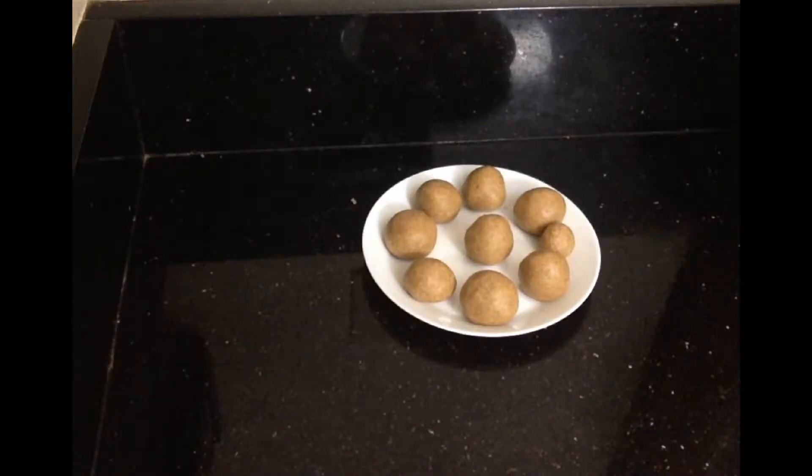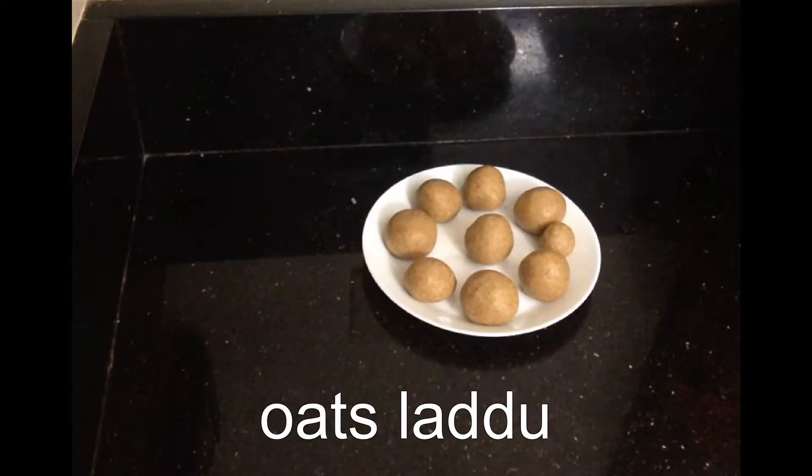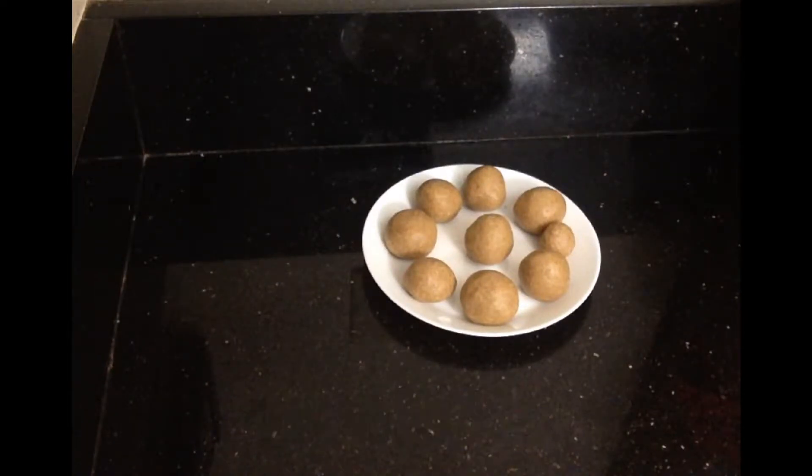Hi friends, welcome back to my channel. Today I am going to show you Ores laddu. I will show you how to make Ores laddu. This is a very healthy and delicious snack.